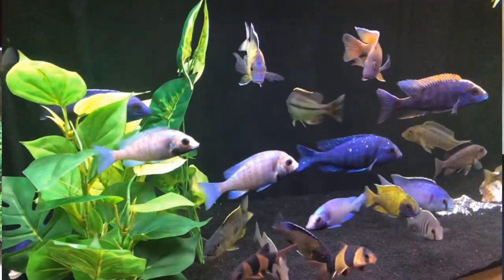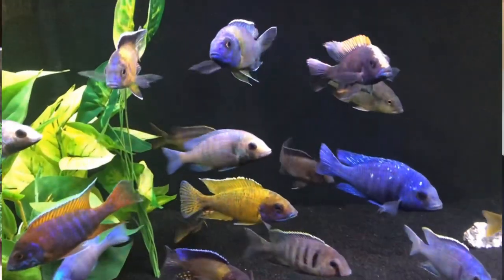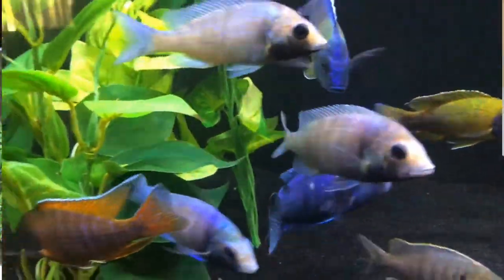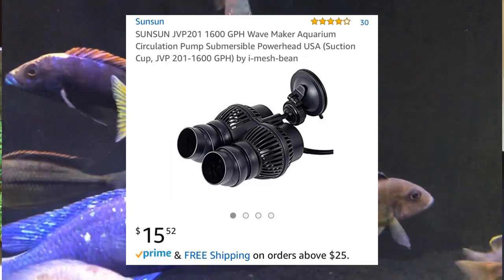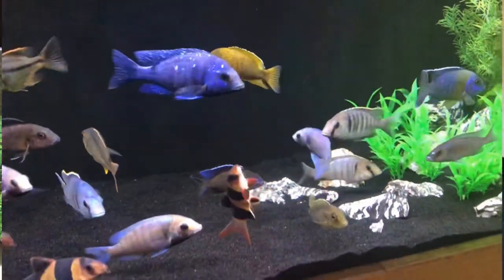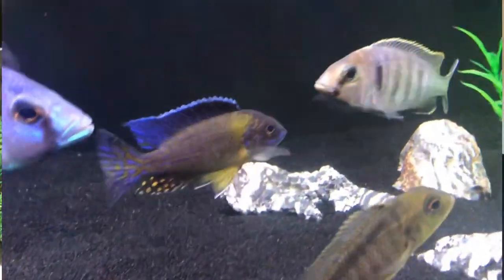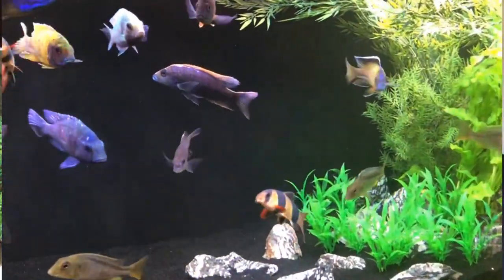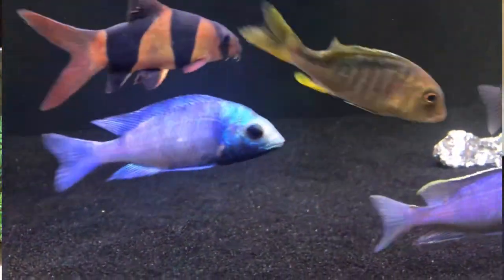where I keep black sand as a substrate. I have a powerhead that is on a timer pushing about 1,600 gallons an hour — it's a Sun powerhead, fairly inexpensive, you can pick them up for under $20 delivered. It's not as quiet and smooth as the one I have in the 150, but it certainly does the job. What it does is blow the waste across the tank to the input of the Fluval FX6.